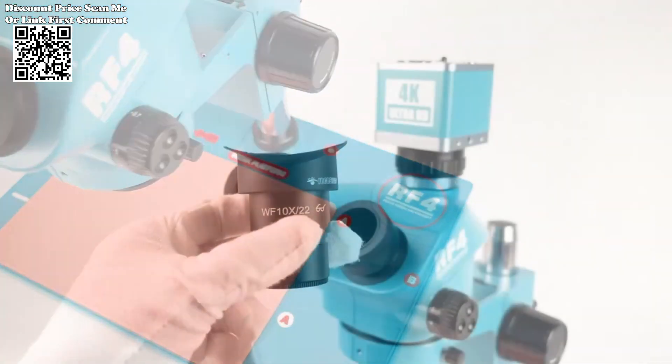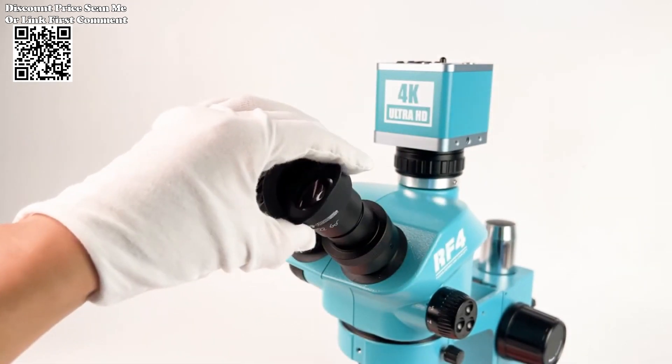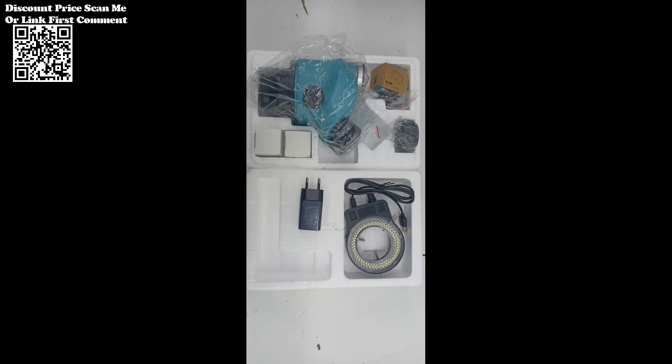CTV Interface: Seamlessly integrate your microscope with other imaging devices using the 0.5x CTV interface. Transfer high-quality images and videos to external monitors or recording devices for enhanced collaboration and documentation.